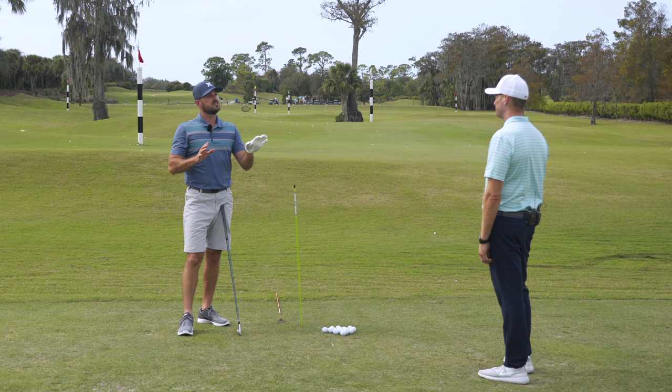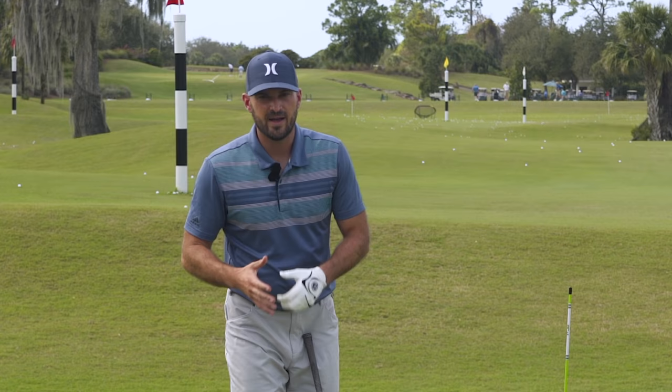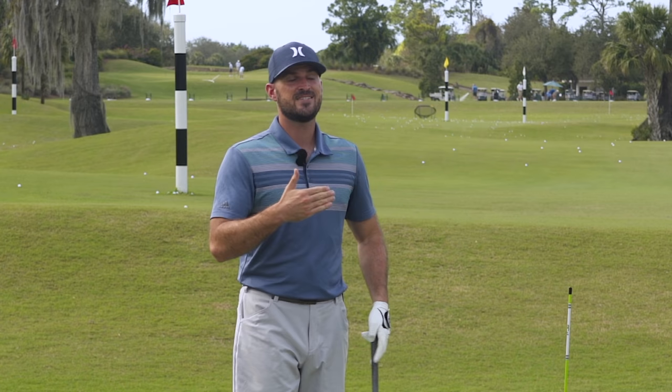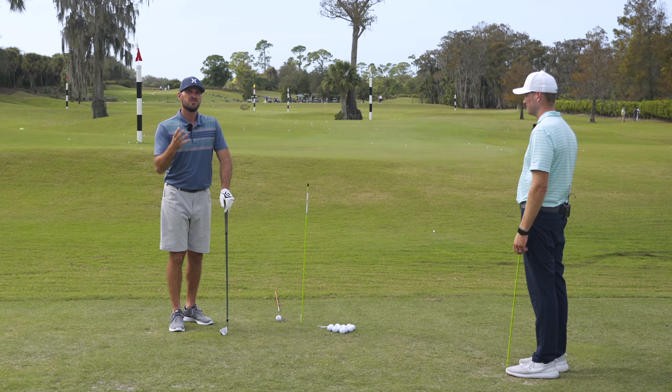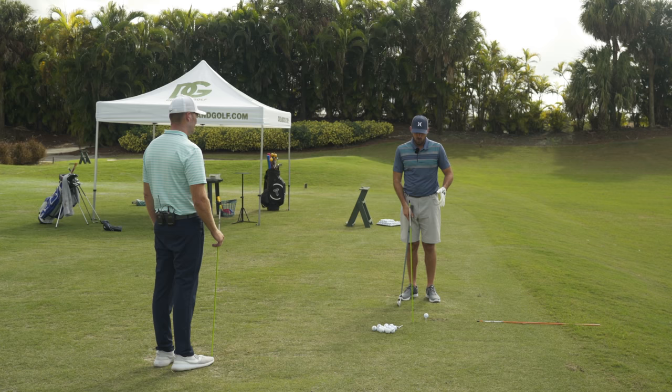That's the initial drill. Now the reality is there are some things you might be doing beforehand that could mess you up. The setup and posture pieces could make the tilt a lot easier or more difficult.